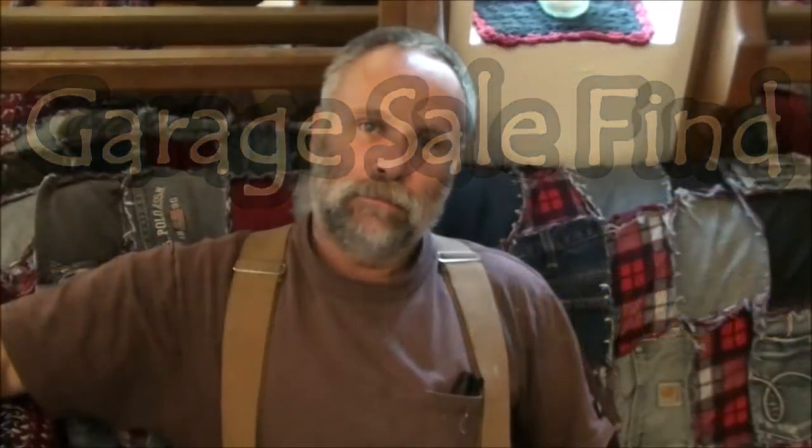Hey guys, this is Pat from Rain Country. God is good all the time. This last weekend Heidi and I and another friend of ours went out for a little ride to see what we could find at garage sales. Our little town — and I came across a set of Chester drawers.